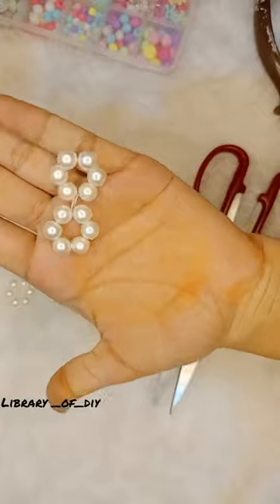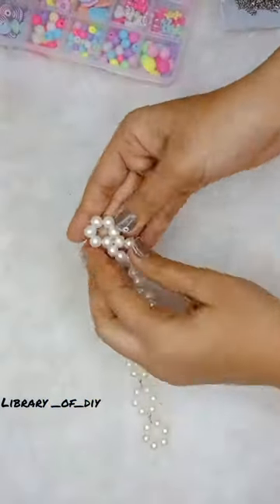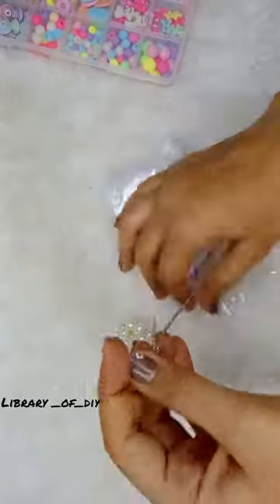I will attach all the flowers to the jump ring one by one. We will complete all this process and put all the chains in the last place. When I put the chains on both ends, the piece is complete.